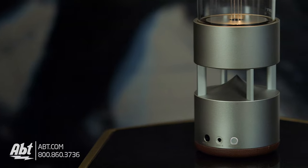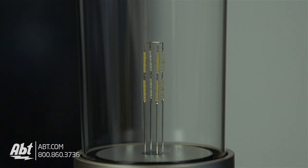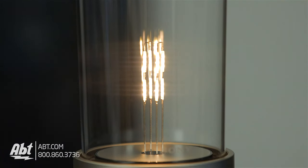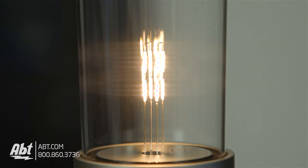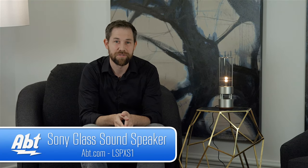So to wrap this all up, this is a really cool new piece from Sony. It looks great and provides 360 degrees of sound. It's lacking a little bit in bass, but it makes up for it with its innovative design and can be used both as a light and a speaker. So what do you guys think? Is it something that fits into your home? Is the design worth the price? Let us know in the comments section below. To see more about the LSPX-S1 or to place an order, be sure to click on the link in the description below.